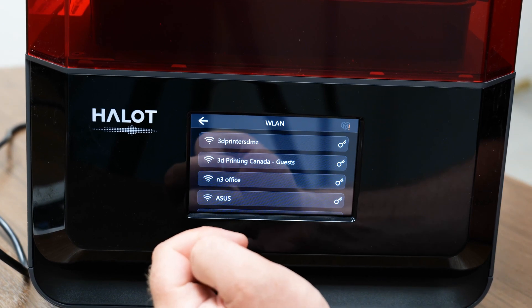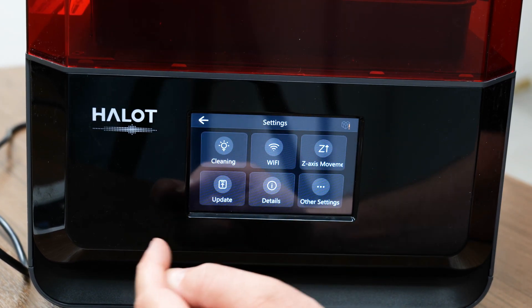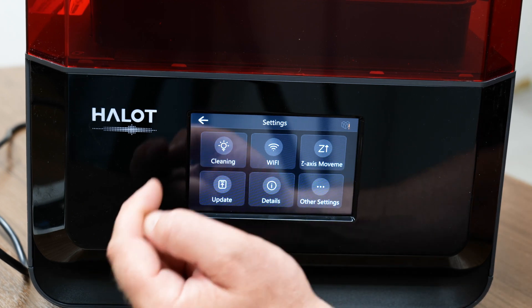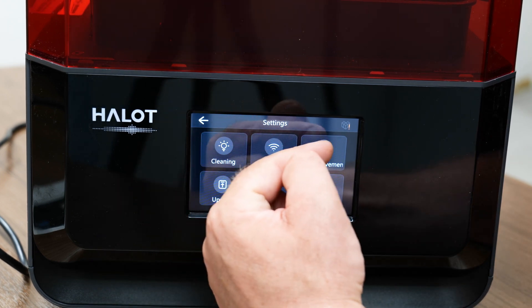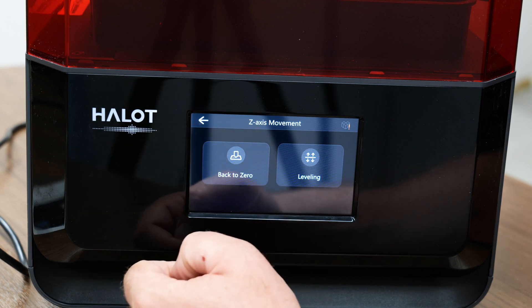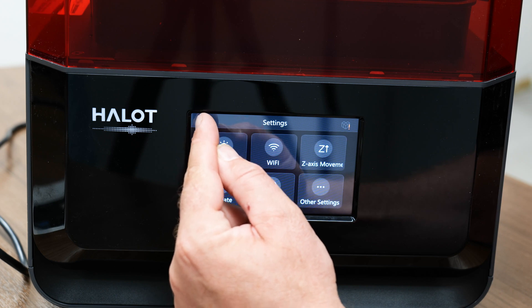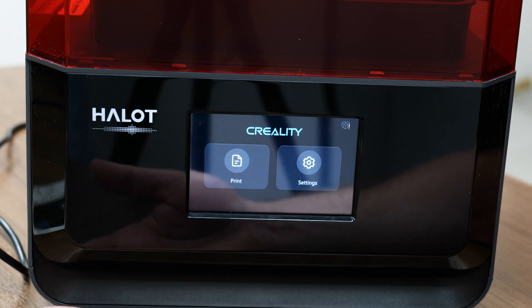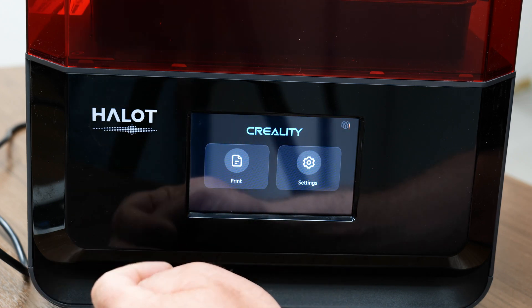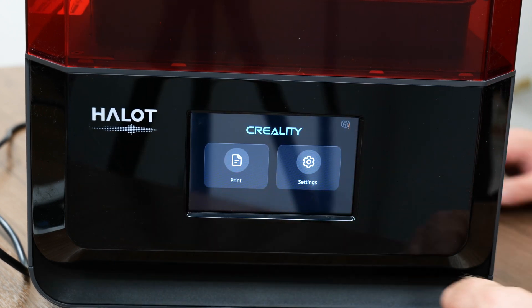You can also hook up to Wi-Fi on here, which you'll need for the Creality app. You can move your Z-axis, zero it, or level it. So there's your screen features - pretty basic and straightforward. Creality has made things really easy for you to use.